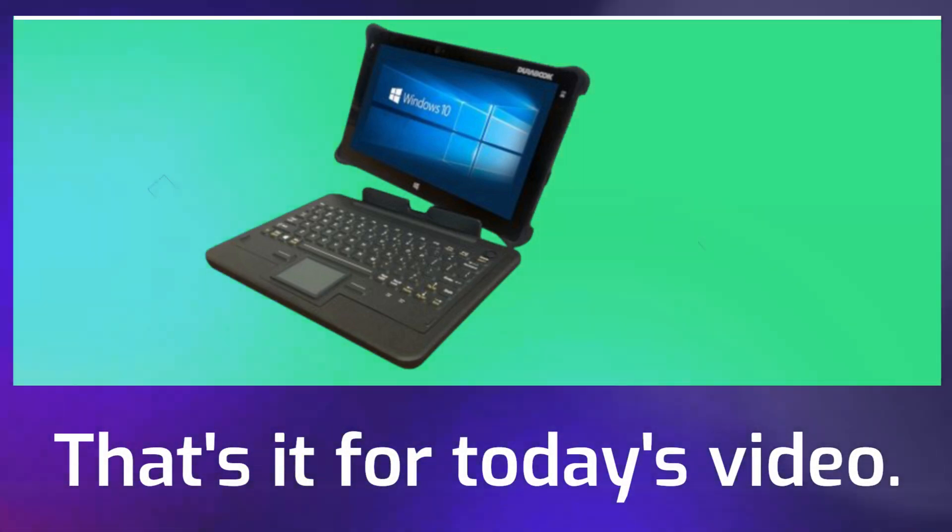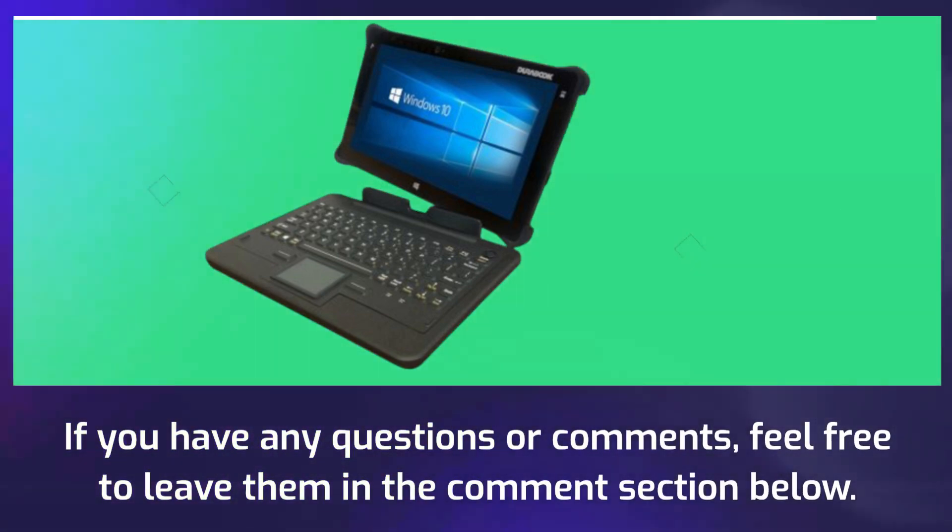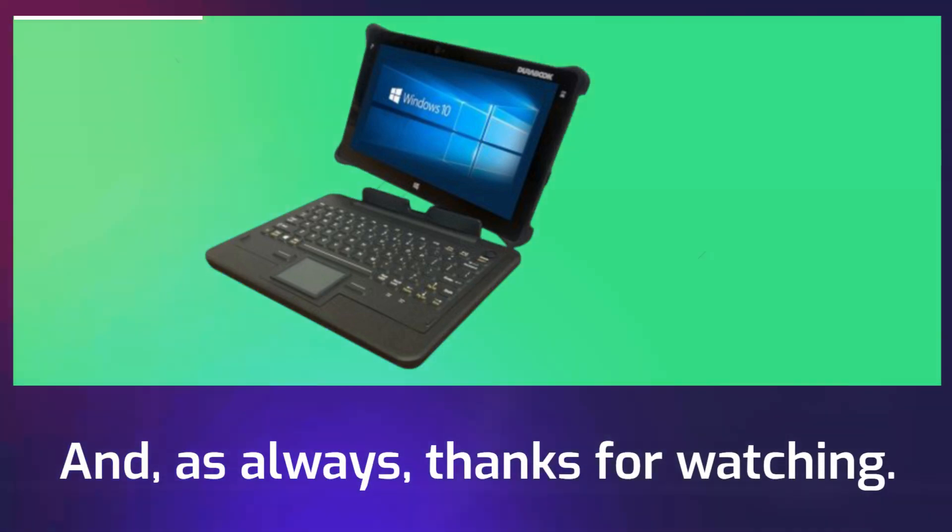That's it for today's video. If you have any questions or comments, feel free to leave them in the comment section below. And, as always, thanks for watching.